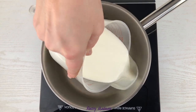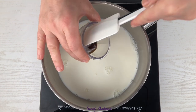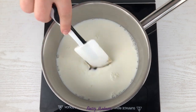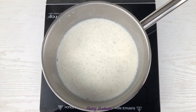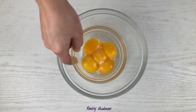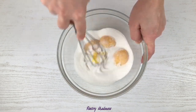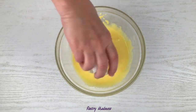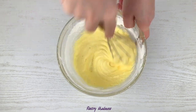In a saucepan, combine the milk and vanilla paste. Mix together and bring to a boil. The moment you can see the first boiling bubbles, take the saucepan off the heat. Next, in a large mixing bowl, combine the egg yolks, sugar and stir together. Add the cornstarch and stir again until you get a smooth and even mixture without any lumps.